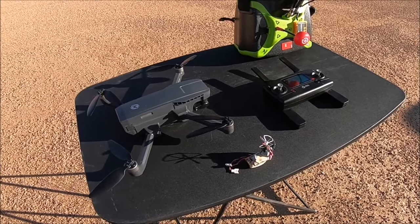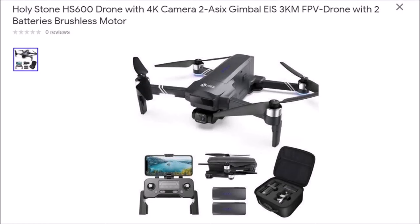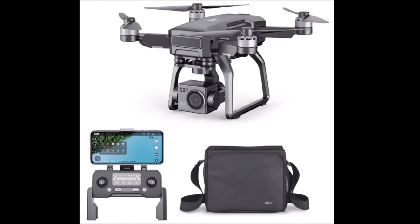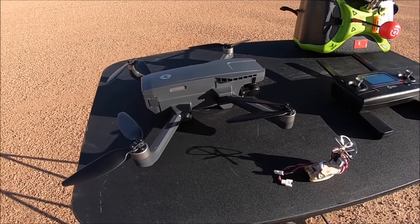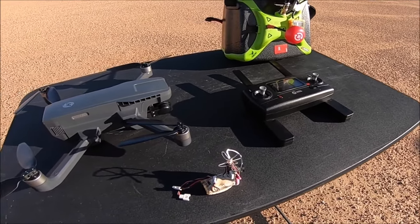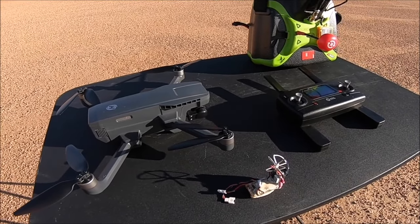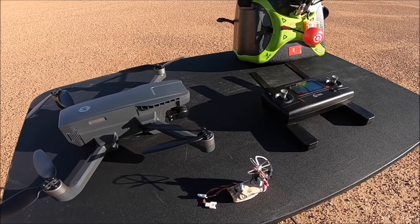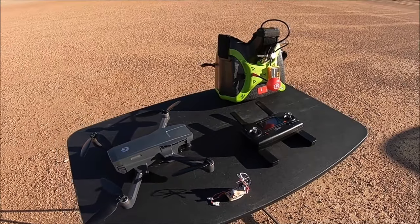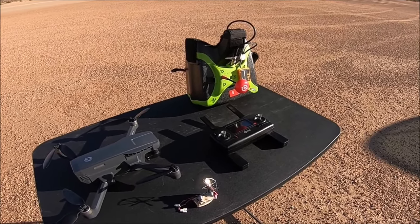Hello everyone and welcome back to the channel. Today we are testing out the maximum distance of the HS720G. Unlike the HS600, the Rucco F11 GIM2, the SJRC F11S 4K Pro and the SJRC F7 4K Pro, the HS720G does not have the relay transmitter to give it that amazing three kilometer distance for both the Wi-Fi FPV and the control distance. The HS720G is said to have just 999 meters, but in the phone app the distance setting has an infinity symbol for the maximum distance. So we are here today to test out what the infinity symbol represents — does it reach and stop at 999 meters or go beyond?